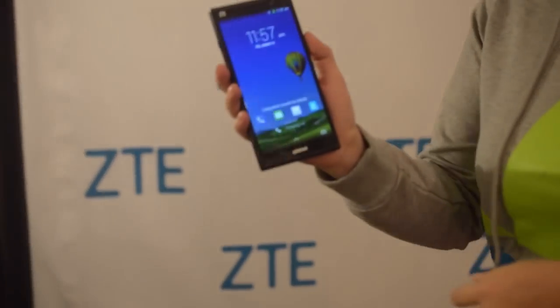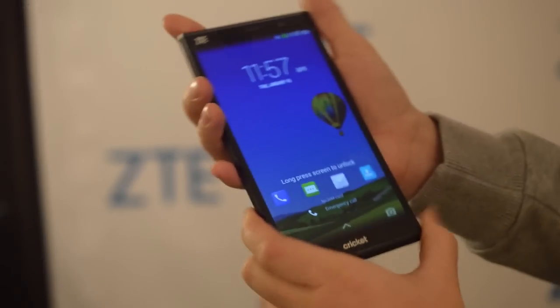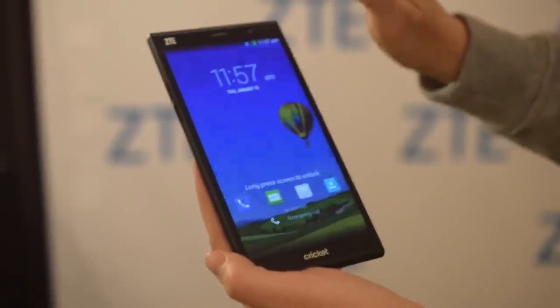Nicole Scott here from Mobile Geeks. We're here at CES 2015 and this video is powered by ASUS. I'm at the ZTE booth checking out the Grand X Max Plus, which is a rather large phablet — it comes in at 6 inches. It comes with a Snapdragon 400 processor.